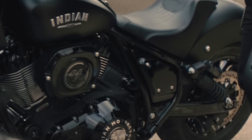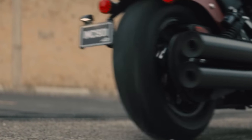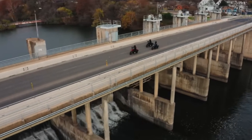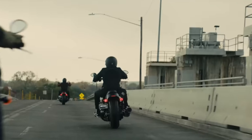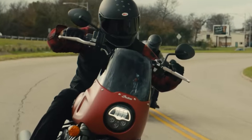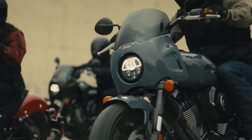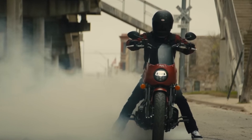Thanks again for tuning in to yet another video. Coming at you live from the west coast, San Jose, California. We are looking at the new announcement from Indian — just happened earlier this morning — and based off of what I see, I am very impressed with what they have to offer.